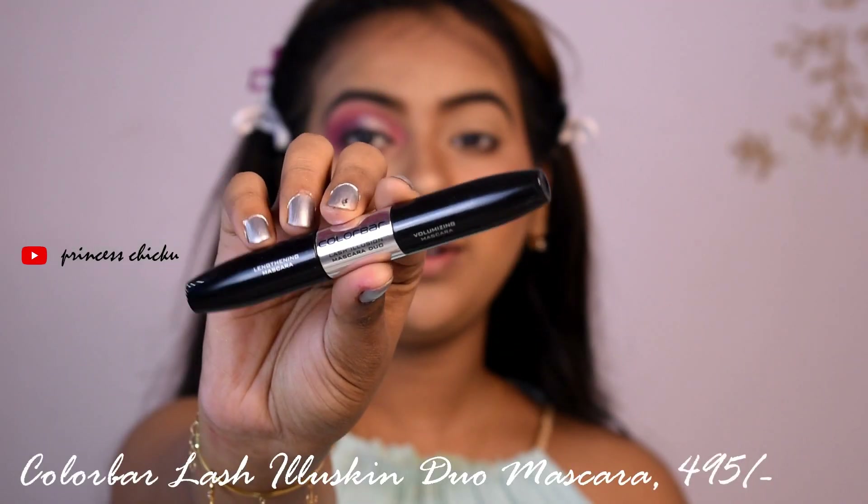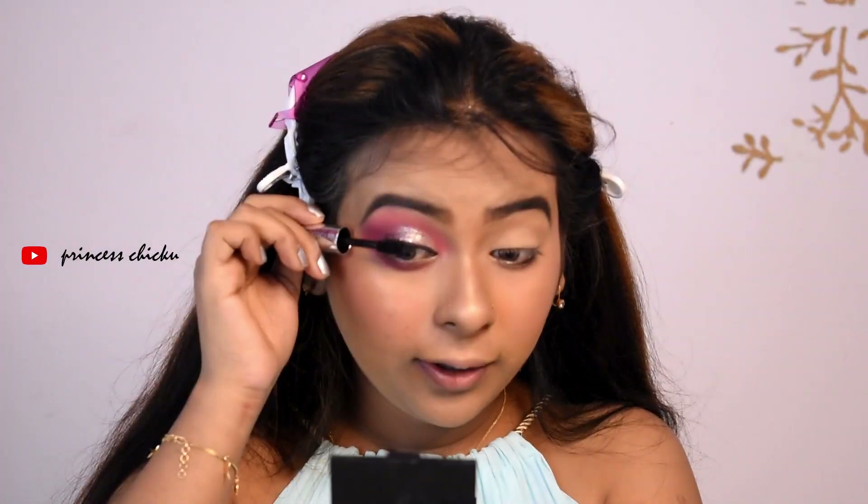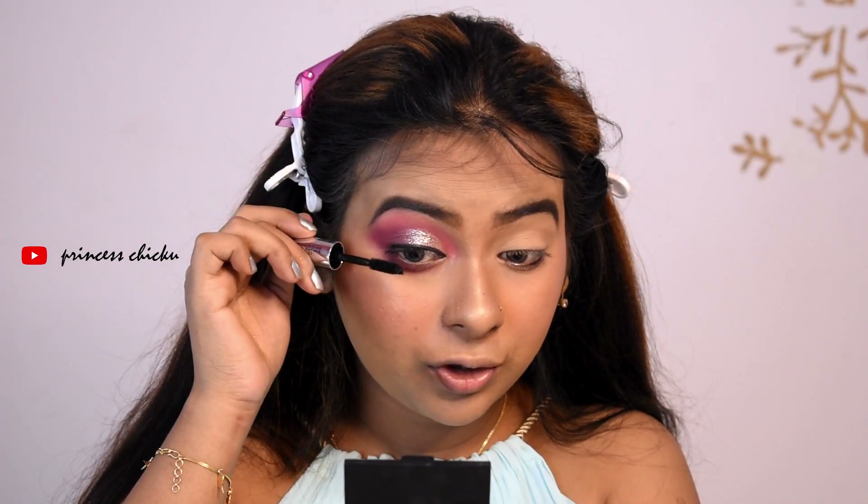I will use the Color Bar Lash Eluscan Duo Mascara. I have applied eyeliner — I drew a classic eyeliner with no wing.